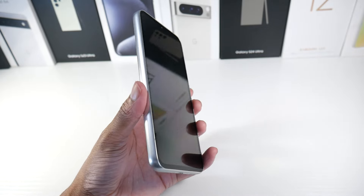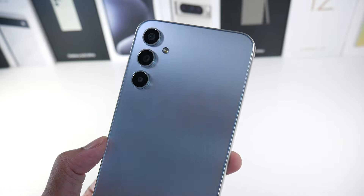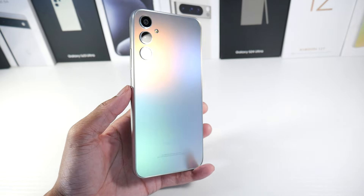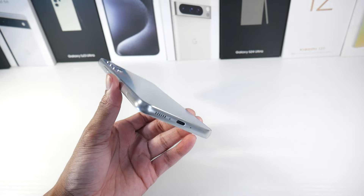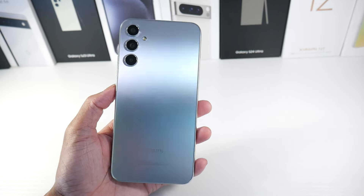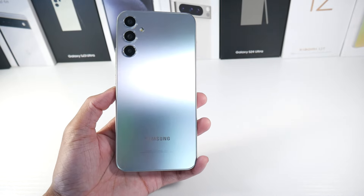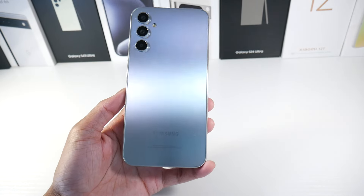Let's talk about the hardware. One thing I've really liked about Samsung this year is that these Galaxy A-series phones look really good — even the Galaxy A25 looks great. It's an all-plastic phone, so it doesn't feel as premium as a flagship, of course. But it's IP67 dust and water resistant. Everything is really solid. The buttons feel great. The overall camera layout looks like a standard Galaxy S24 — just in plastic. I really like the design. You can see it kind of shifting colors, which is really cool.